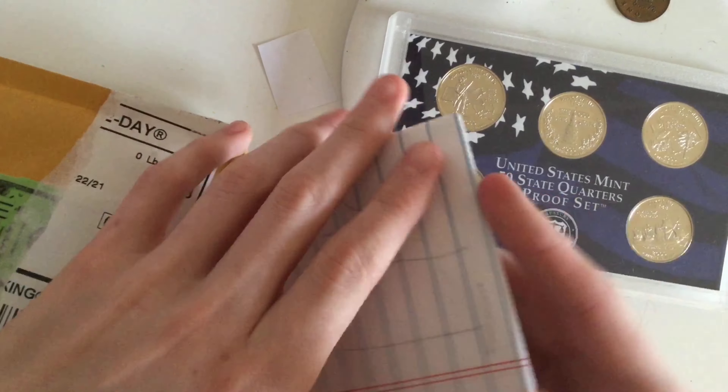The first item is a 2000S quarter state proof set — pretty cool, all the designs. We also got a letter, actually. Let's read that first before I get into anything else. Thanks for the trade, SilverScripter. Thank you for trading with me — it's super fun. I hope you enjoy my coins as well. Let's see what's the next item.